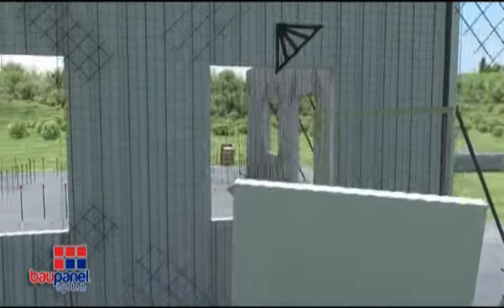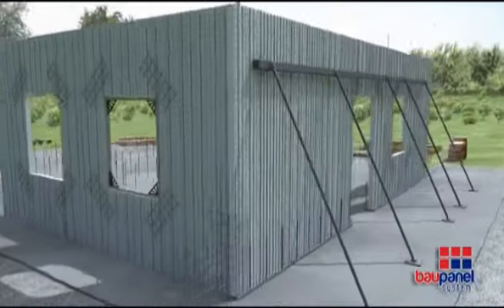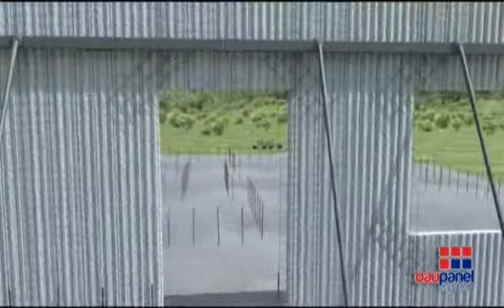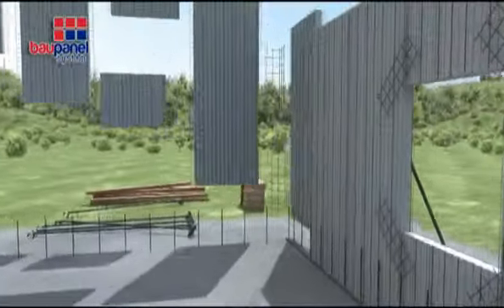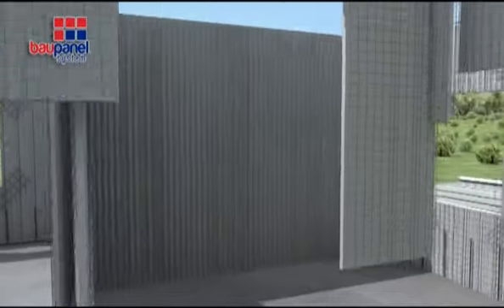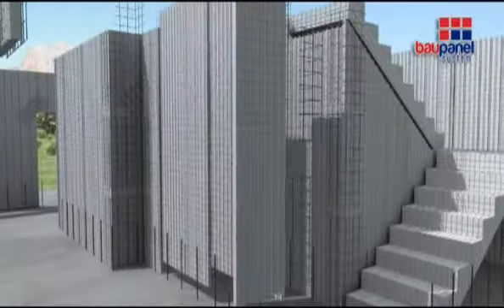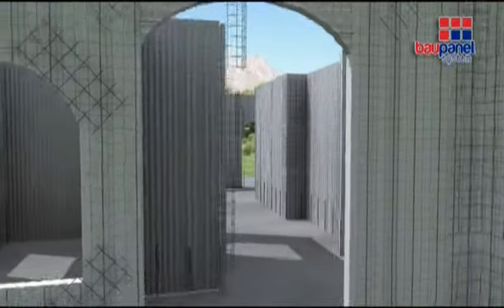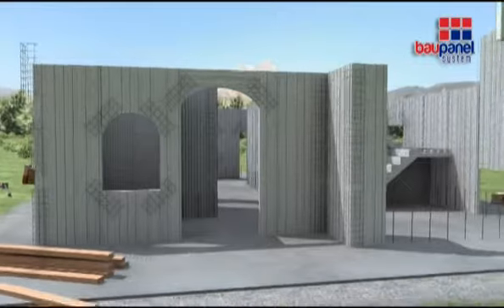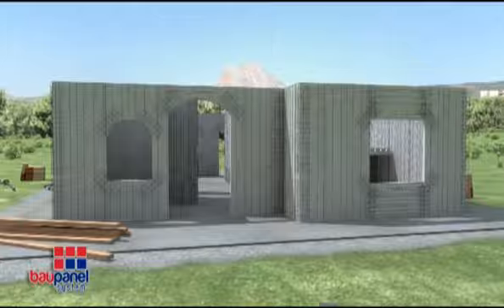After the openings have been created, the window and door frames can be cemented into place. All of the joints between the panels must be reinforced inside and out using angular and flat mesh in order to ensure continuity across all of the wall panels. The mesh reinforcement will ensure that the system works as a single element once the concrete has been sprayed. The lightness and simplicity of Bow Panel means that installation on site is fast and easy, which saves money primarily on account of the decreased installation time needed.